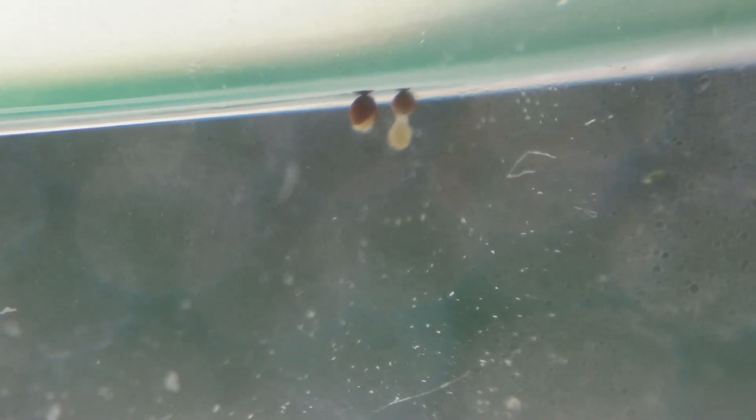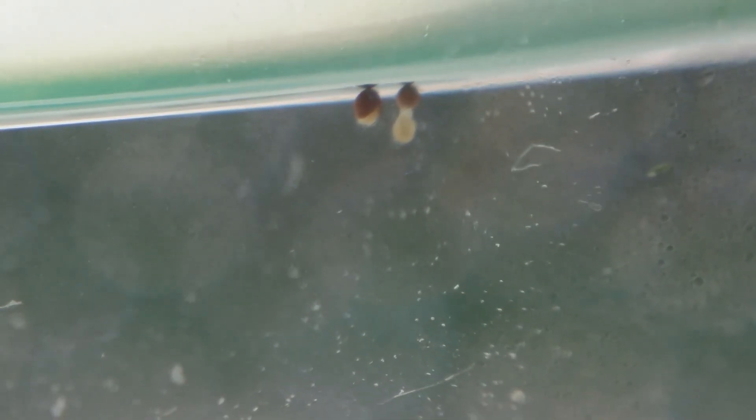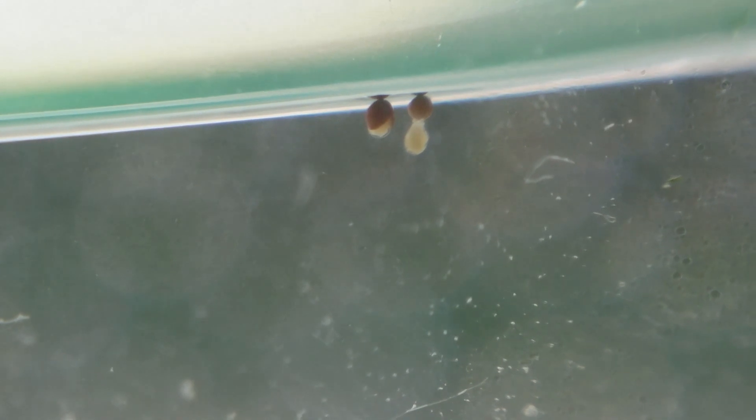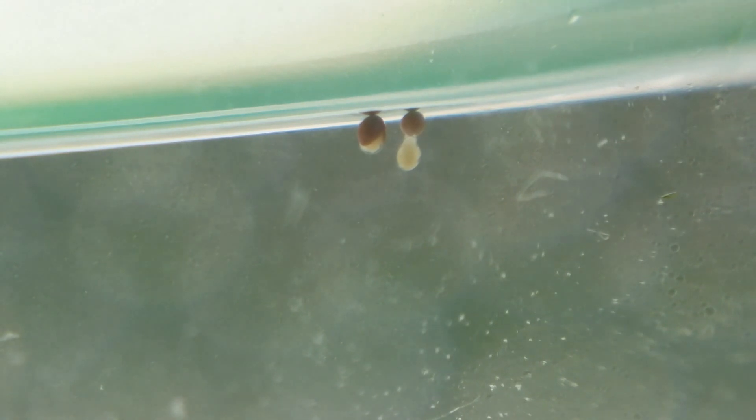Here we have two sea monkey eggs, or brine shrimp, that are hatching. The one on the left just started to hatch, and the one on the right is almost completely hatched. The eggs are just floating just underneath the surface of the water.